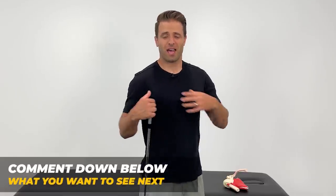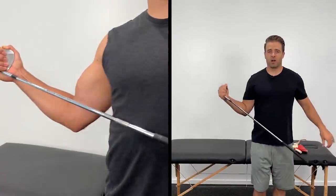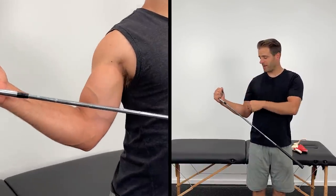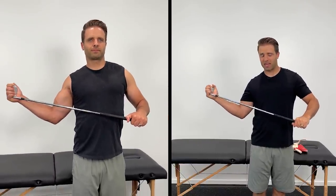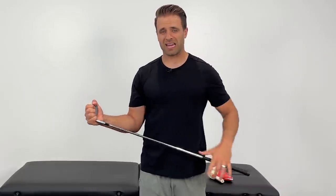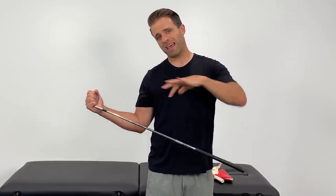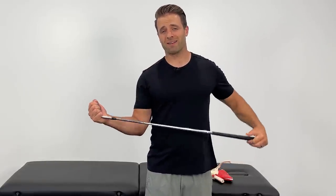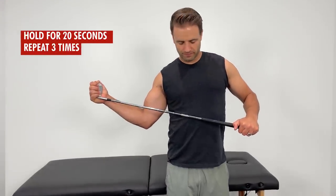Next, get into an external rotation position to stretch out your tight internal rotators. A lot of the clicking you might be experiencing is due to those shoulders rounding in and forward — we need to get them back to put the head of the humerus where it needs to be. Grab the head of the club, bend your elbow to 90 degrees, elbow tucked in tight to your side, and use your left hand to push your right hand away from your body in that rotation motion. Hold until you get a good comfortable stretch through the front of the shoulder — 20 seconds, repeated three times.